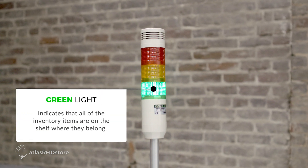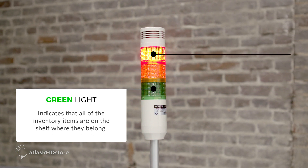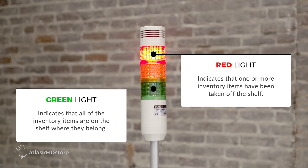The tricolored light stack will be used as a visual indicator in this application. A green light indicates that all the inventory items are on the shelf where they belong, but a red light indicates that one or more inventory items have been taken off the shelf.